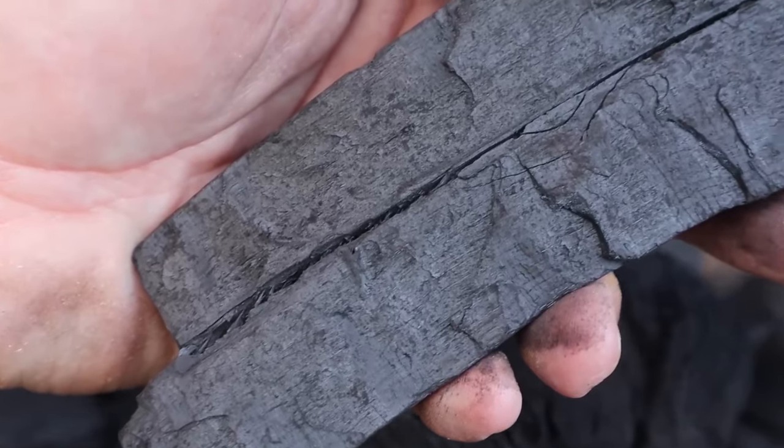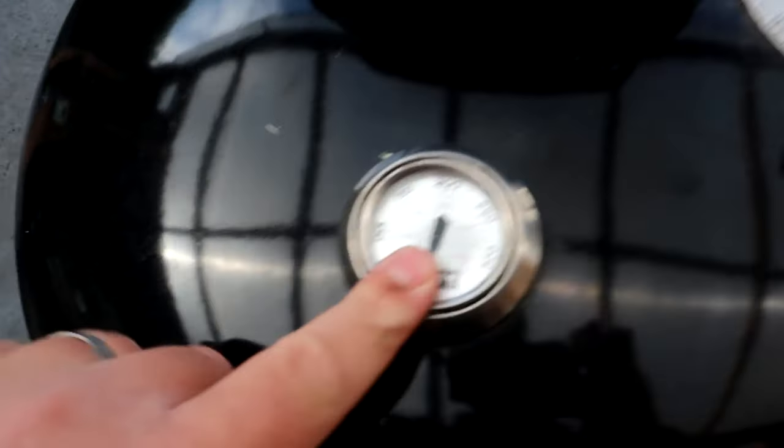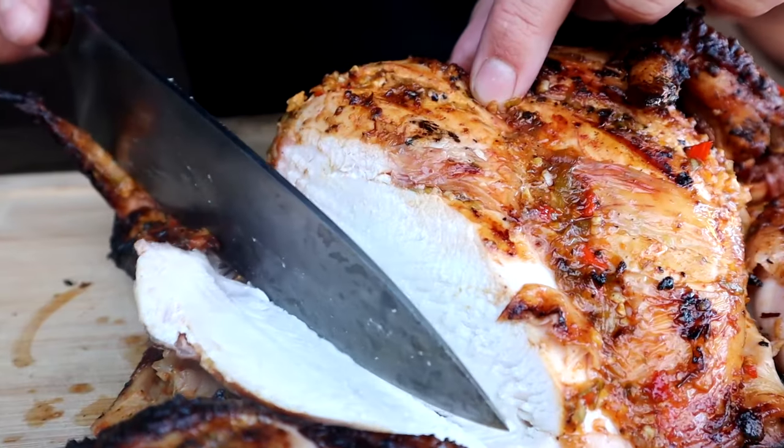We're going to talk about what essentials I always have to hand in a shack. We're going to look at the different types of fuel. We're going to look at how to regulate your airflow, your temperature, using your vents on your barbecue, and then we're going to cook some lovely dishes along the way. First up, let's take a look at some of the essentials I always have to hand in my barbecue shack.